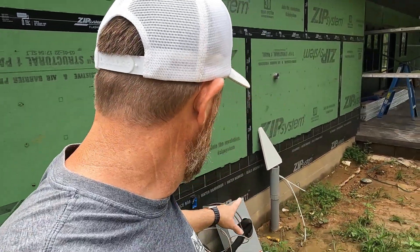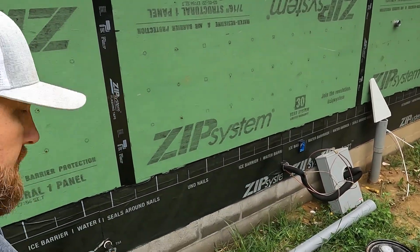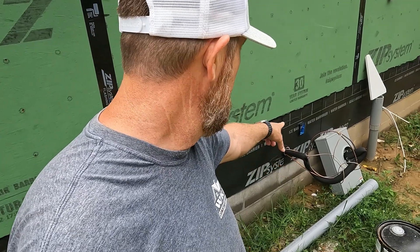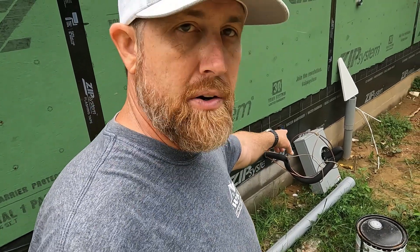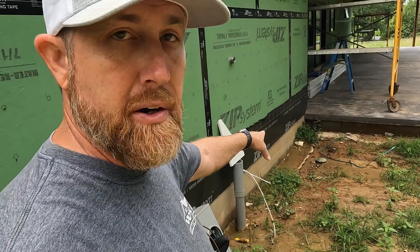We're here on the back wall where all of the utilities have to come into the house. We've got the gas, HVAC, power to service the HVAC, electrical for the meter base, and then the water goes on that side — we don't have the penetration for that yet.